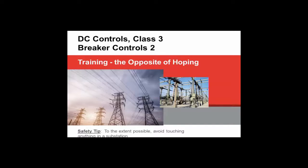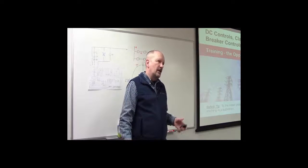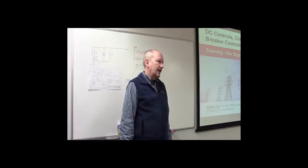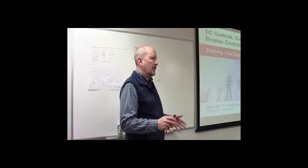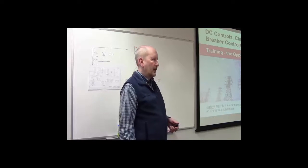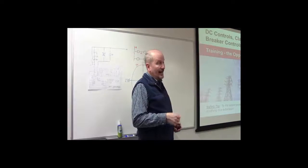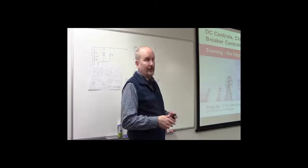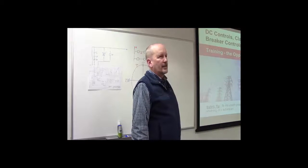Before we dive in I want to give you a safety tip: when you visit the substation, to the extent possible don't touch anything. There's really nothing to be gained by touching stuff. If you're out in the yard and you happen to lean against a structure, stray voltages can happen in substations — that's why we put so much effort into the grounding system. When you go into the control building you don't want to touch stuff because there's a lot of live wires that may not be covered very well, and heaven forbid if you touch something and actually cause the breaker to trip.